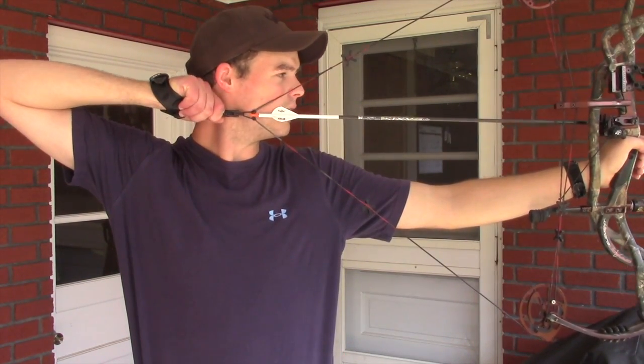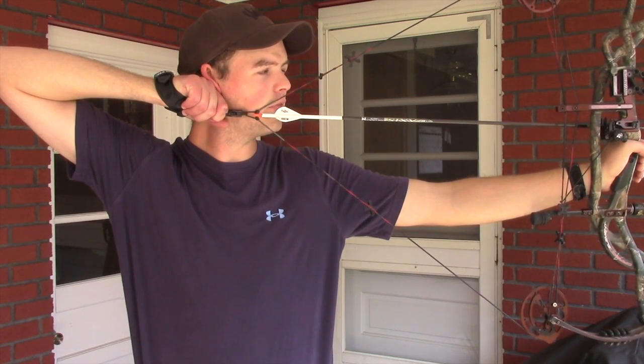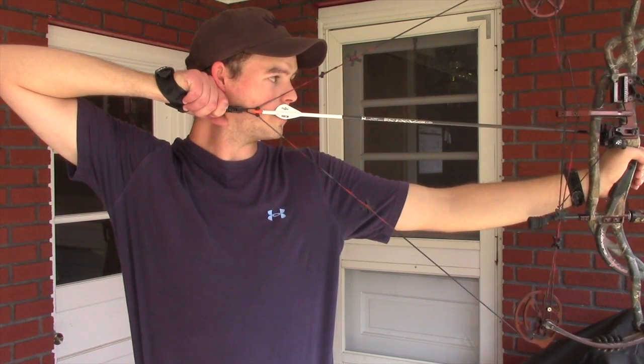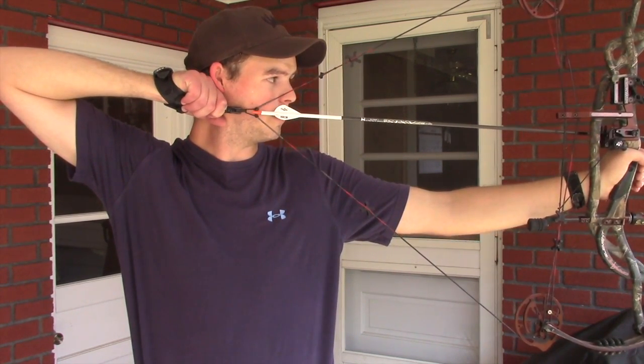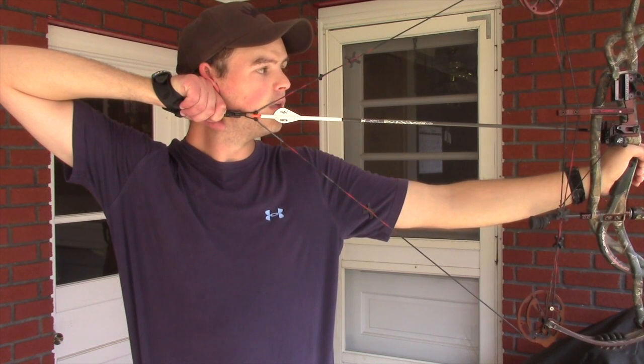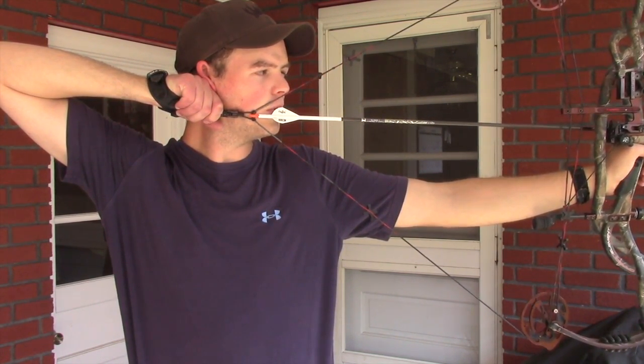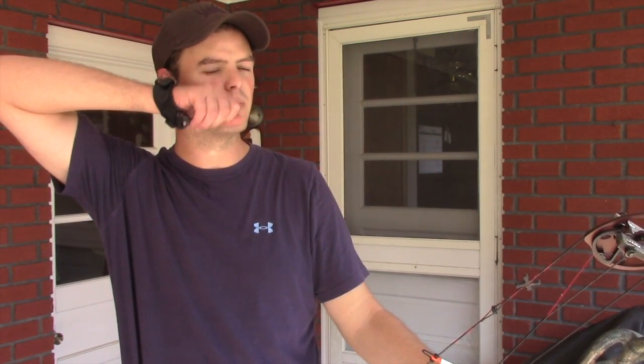You have to have a consistent, solid anchor. Everybody's anchor is a little bit different, and I recommend having two or even three different places to anchor. My knuckle on my index finger goes into the socket behind my ear. I'll draw the bow back, pull it a little bit, and then slide it and really seat it behind my earlobe. I'll put my nose down on the string — and that peep is perfect. You need to be consistent; I've seen people with their hand floating all over the place.